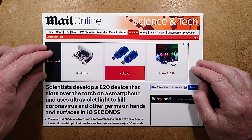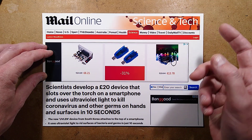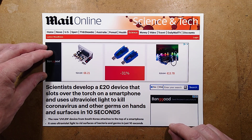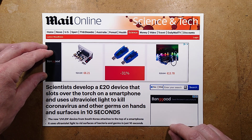I got an email from a chap called Nicholas and he sent me a link to the MailOnline Science and Tech article which says: 'Scientists develop a £20 device that slots over the torch on a smartphone and uses ultraviolet light to kill coronavirus and other germs on hands and surfaces in 10 seconds.'